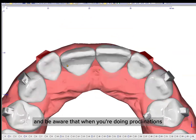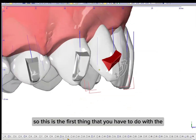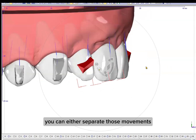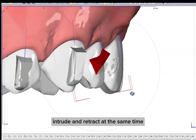Be aware that when you're doing proclination, you're not going to have many collisions because proclining is going to give you space. So this is the first thing that you have to do with the anterior teeth — then you need to intrude them and retract them. You can either separate those movements if you have too much intrusion and retraction, or you can intrude and retract at the same time.